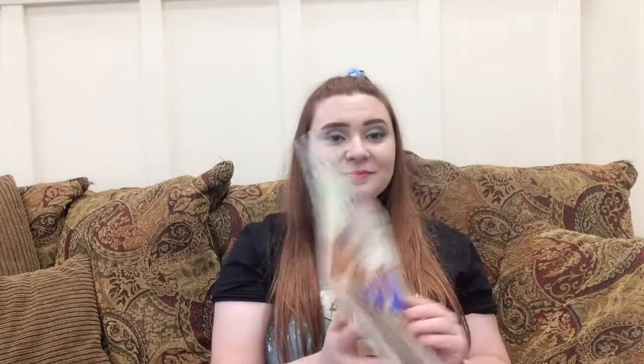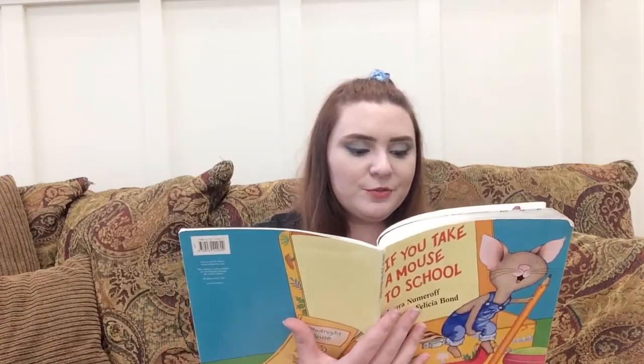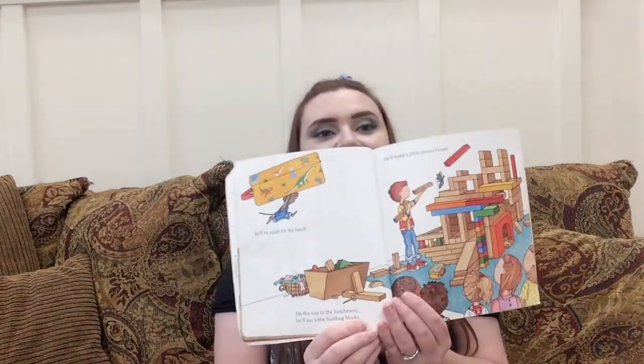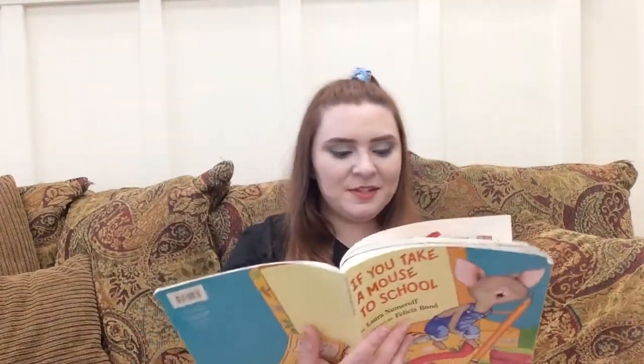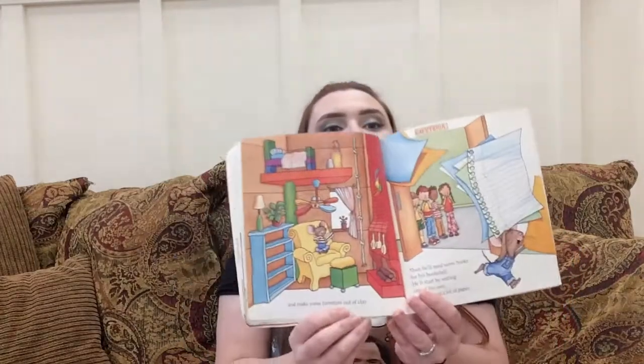When you get to school, he'll put his things in your locker and take a look around. He might do a little math and spell a word or two. He'll even try a science experiment — looks like he's having a lot of fun there. Then he'll need to wash up, so you'll have to take him to the bathroom. Once he's nice and clean, he'll be ready for his lunch. On the way to the lunchroom, he'll see some building blocks and he'll build a little mouse house and make some furniture out of clay. Then he'll need some books for his bookshelf and he'll start by writing one of his own, so he'll need a lot of paper.